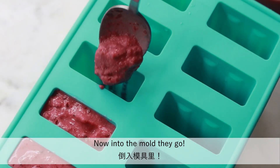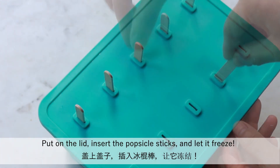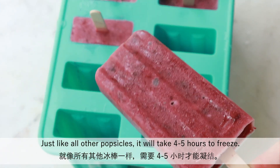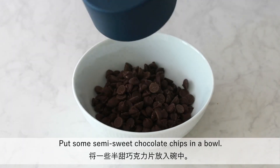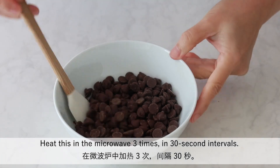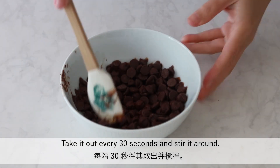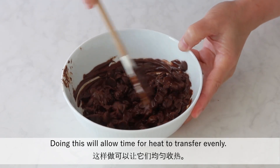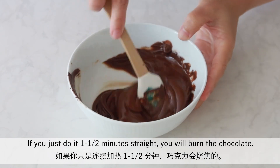Now into the mold they go. Put on the lid, insert the popsicle sticks and let it freeze — just like all other popsicles, it will take 4-5 hours to freeze. Let's kick it up a notch by coating with chocolate. Put some semi-sweet chocolate chips in a bowl. Heat in the microwave 3 times in 30-second intervals, stirring every 30 seconds so the heat transfers evenly. If you just do it 1.5 minutes straight, you will burn the chocolate, so be patient and do it 30 seconds at a time.